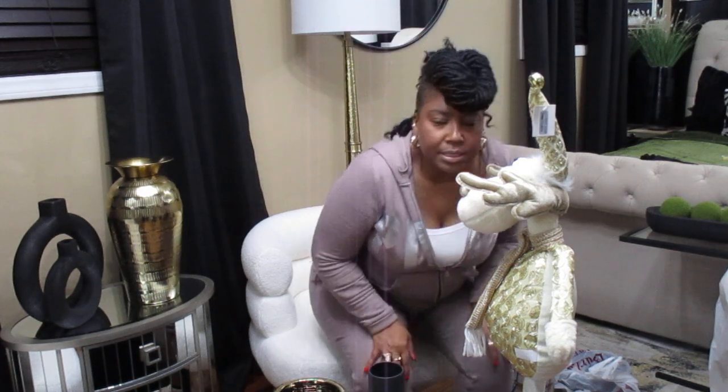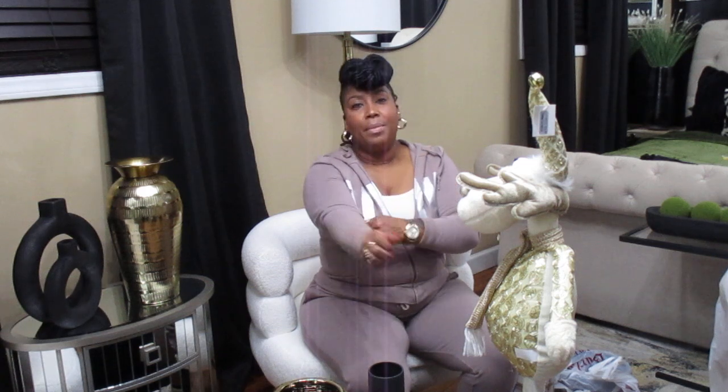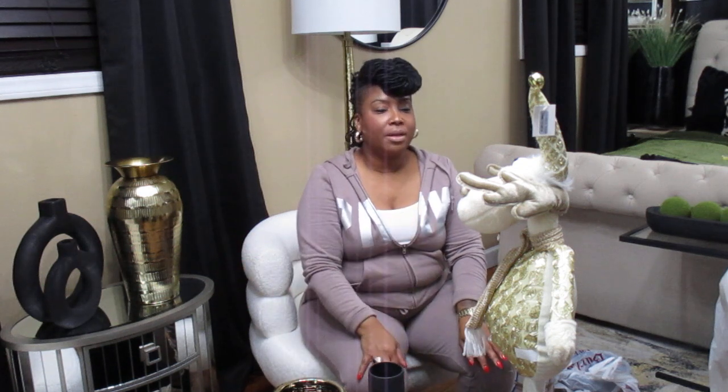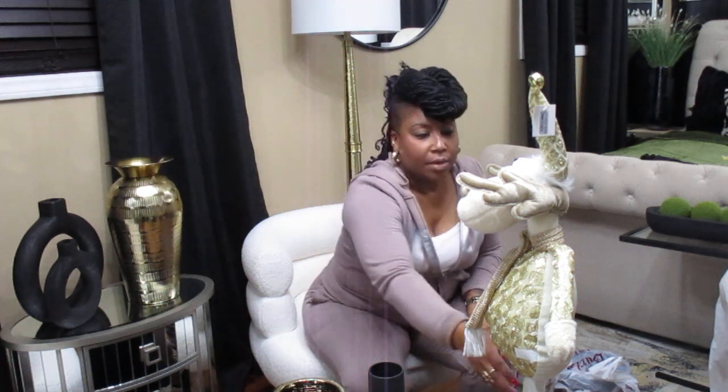Hello YouTube family and friends, welcome back to my channel, Just Being Me Debonice. Happy Monday! I have a mini haul — some home decor and Christmas items. I don't know if I'm going to incorporate it with the other mini hauls I made or put it on another video, but I just want to come on and share with you. I'll start off with the Christmas stuff.